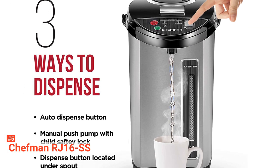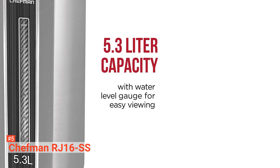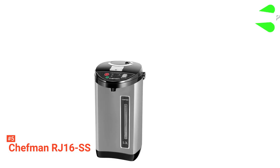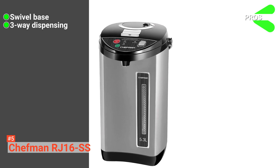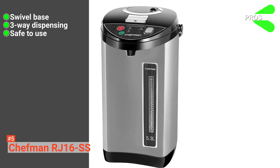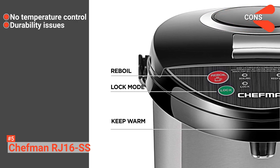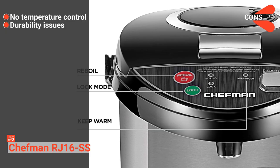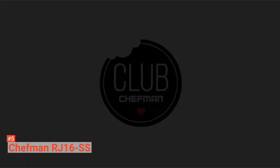Its base's 360-degree rotating feature allows you to access hot water from any angle. This unit is equipped with a locking lid that prevents spills, a locking dispenser that avoids unintended pouring, and an auto shutoff when the water level is below the minimum line. Its pros are: it has a swivel base for fast serving, it dispenses water in three ways, and it is safe to use. However, the cons are it does not have a temperature control feature and it is not durable compared to other products. Overall, the Chefman RJ16SS makes serving a cinch, and its multiple locking functions make it safe to use even with kids around.